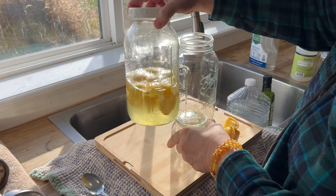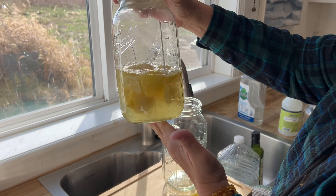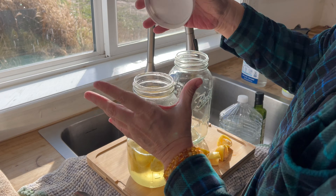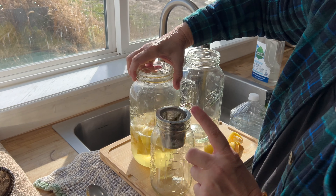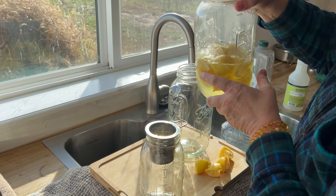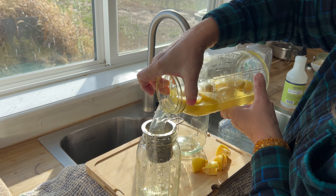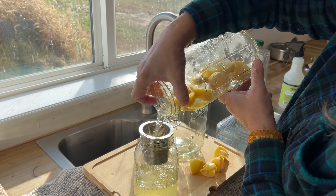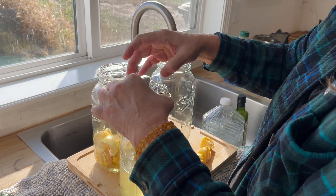So this right here is our finished product. This has been fermenting for about two weeks. I have a big jar because if we're on a big lemon run this will fill up super fast, so I just keep it in a big jar just in case. I use a tea strainer — very fine — because you don't want to plug up your spray bottle. By getting rid of that little bit of pulp you have only cleaner in the jar.